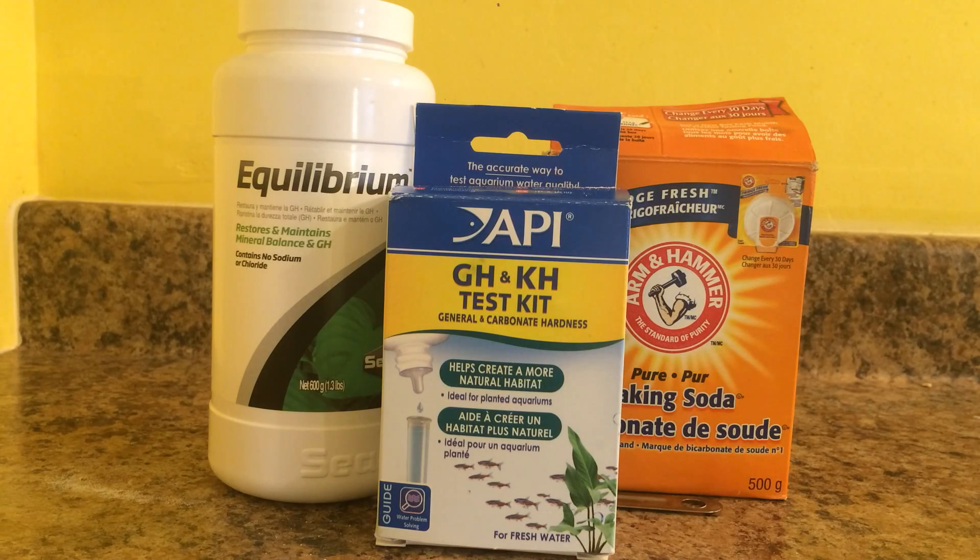I do want to say that if your pH is a little bit above or a little bit below the recommended pH for the species of fish you have, I would recommend not messing with it. If you mess with it and you experience pH fluctuations, your fish may end up getting more hurt or sick from you trying to fix the pH than from just leaving it as is. The most important thing in your aquarium is keeping the water clean and keeping the pH stable.